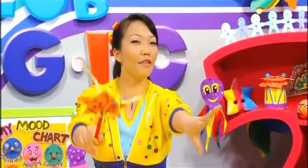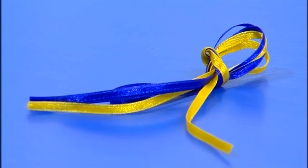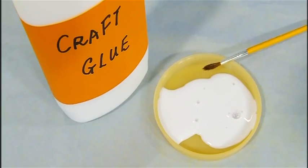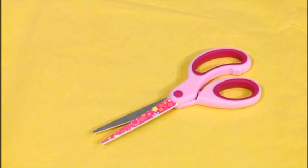Then here are the things you will need! Colorful ribbons, gold paper, cardboard, glue, sticky tape, a wooden stick, shiny star sequins, and a pair of scissors.